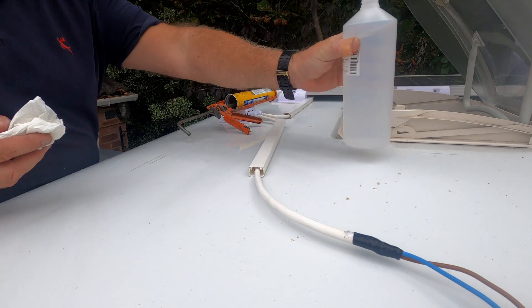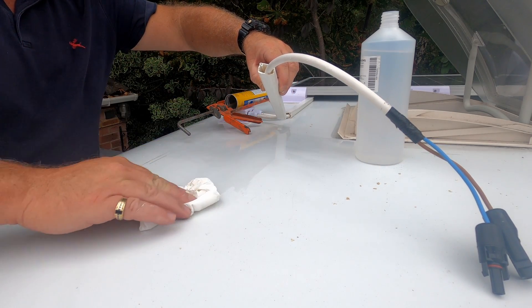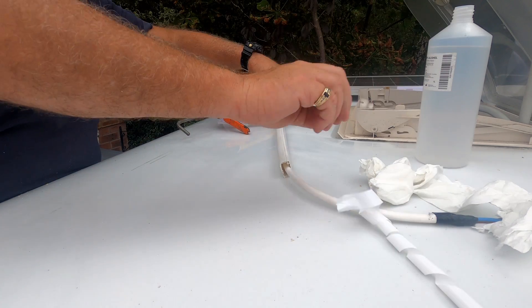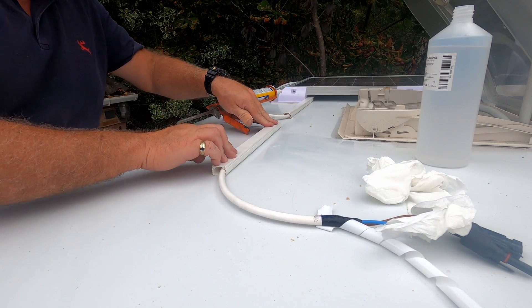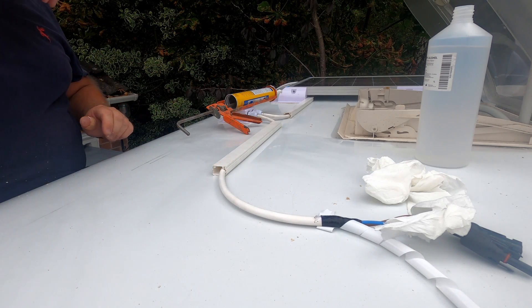Here you can see me cleaning the roof again with IPA before sticking the trunking down. The trunking is self-adhesive, and as long as you create a really good key with the IPA, the trunking will stay there forever — there's no reason it will ever move. This is me doing a bit of preparation work before the parts arrive, so I can fix solar panel number two to the roof.